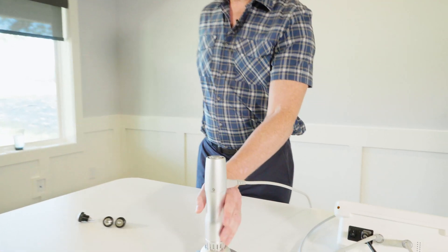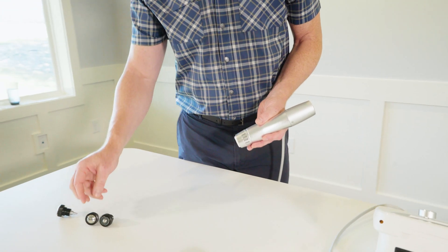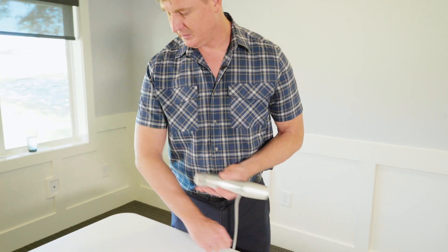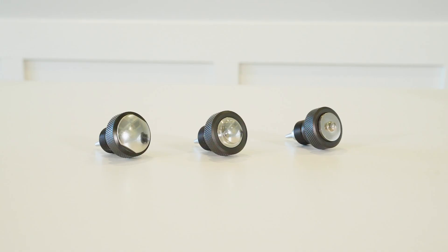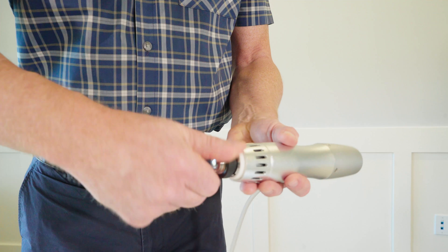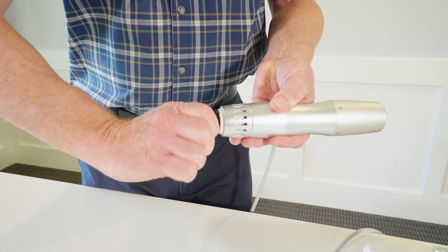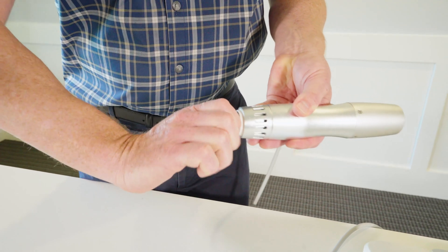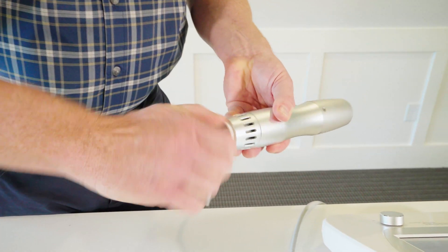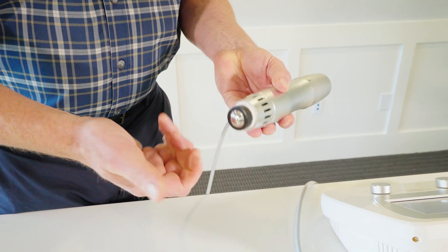Before I begin my treatment with my patient, I need to choose the head for the wand. I've already looked at the protocol and determined that we're going to be treating a lateral elbow, and it's recommended that we use the 15mm head. We have a 6, a 15, and a 25 — I've got the 15. You just simply take it and make sure it's level and start screwing it in. It's going to feel a little bit difficult to screw at this point, but just depress and continue to screw it in until you can't turn anymore. Once you've reached all the way, just give it a little tug, but you don't need to tighten it that tight. Now we're ready to begin treatment.